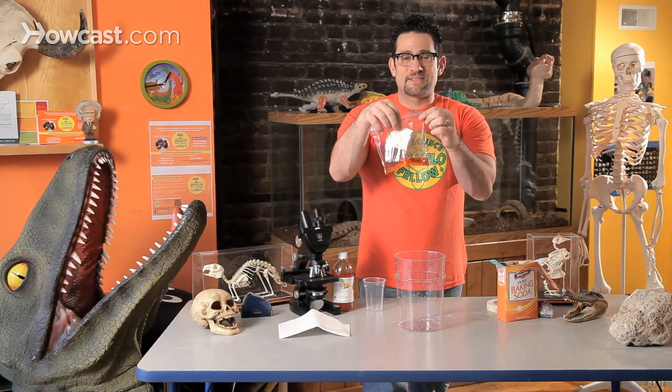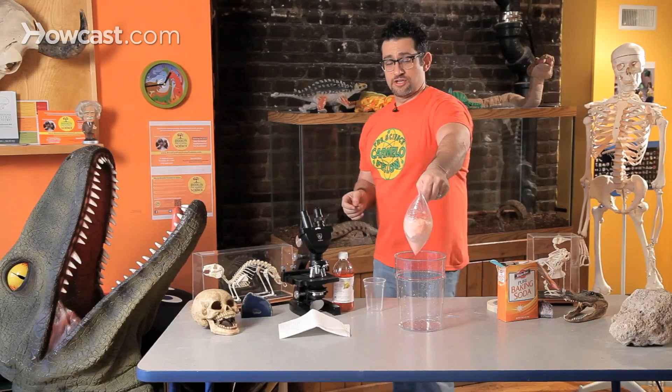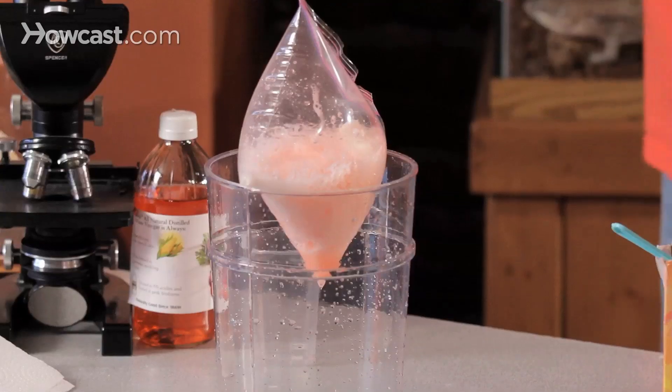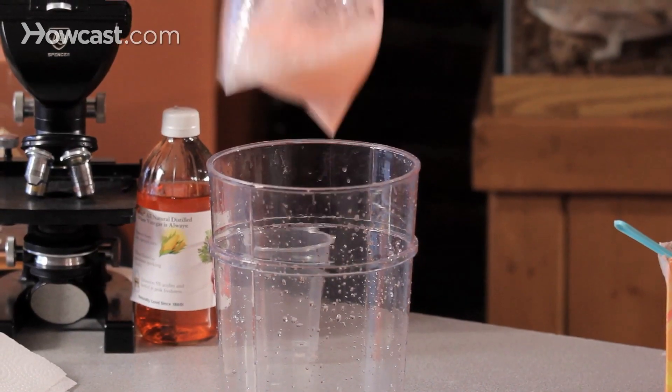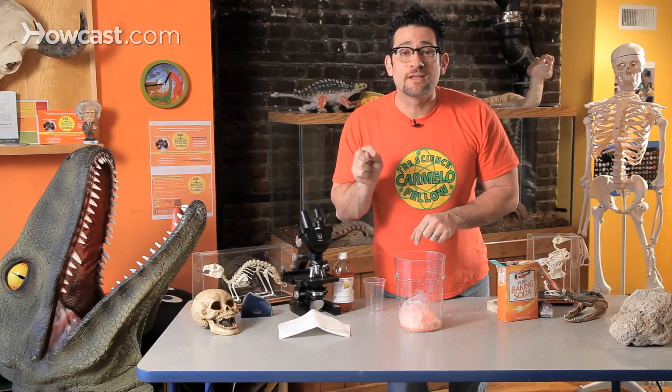Let's observe what happens. It's in. Right now the baking soda and the vinegar are starting to mix. Oh, whoa, dude. Hello. Okay, this isn't funny. I'm scared. The bag just farted — did you see that? All that gas is being made. So much gas, it had to find a way out. It created so much pressure. Boom in the room.